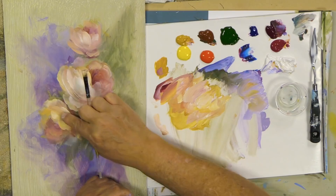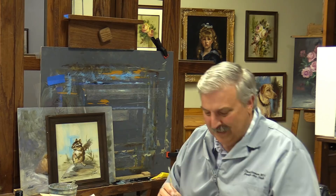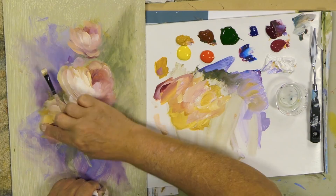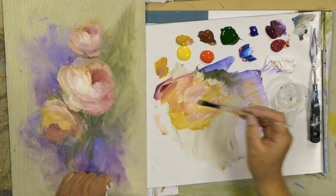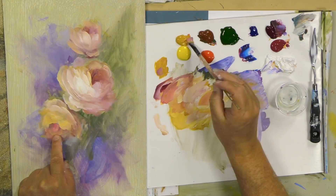I can hear a big thunderstorm coming, which means I'm going to paint really fast because we'll have to shut the cameras and electronics down. It's not too smart to run electronics during a thunderstorm, so we'll have to stop pretty soon. I'm going to get to these lilacs — whoa, that's really bright because I didn't have any of that yellow in there.